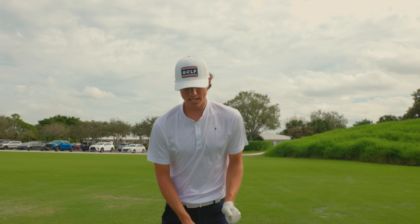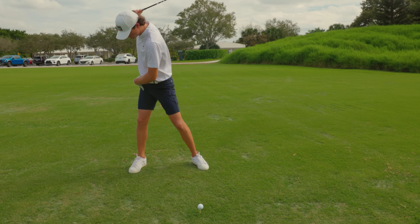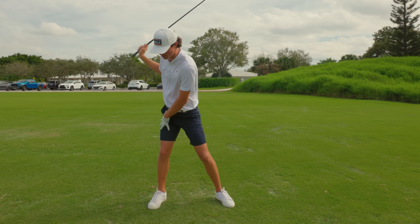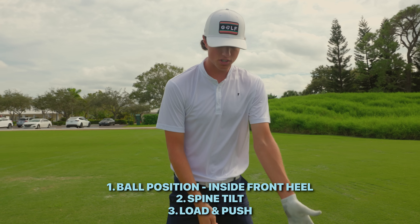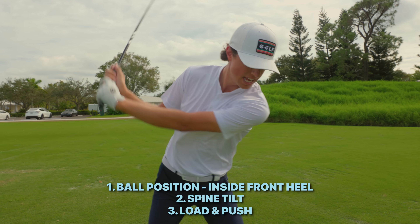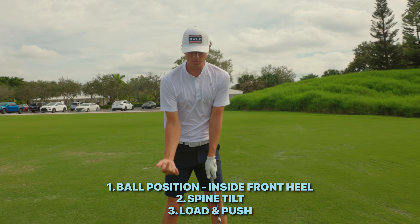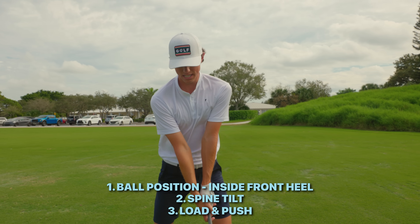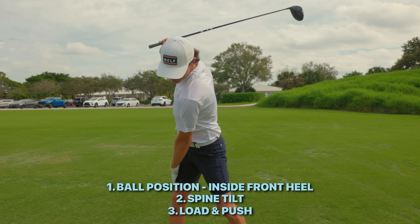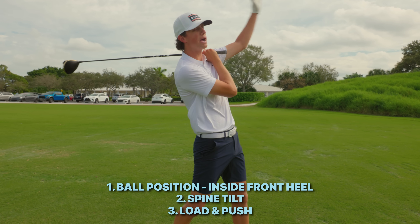The last thing I really focus on with my driver is when I get over the ball, I'm trying to make sure that I load into this right leg. I see a lot of golfers — it's easy to get steep on your shoulder turn, reverse pivot, get steep on the downswing, hit down, pop it up. I like to feel like I'm loading into this right leg and making a big turn off the golf ball so I can stay back and push up and power up and hit that draw.